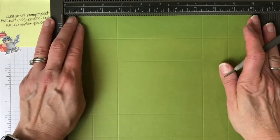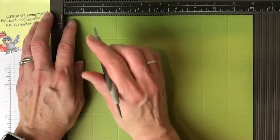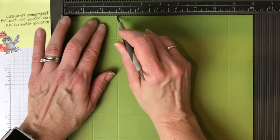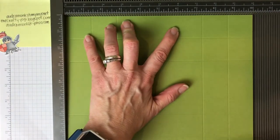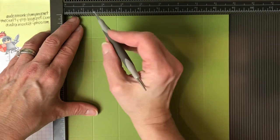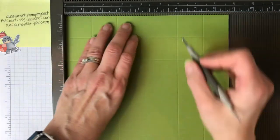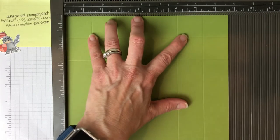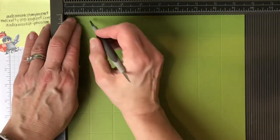Let's score on the long side — I like to use that end of my scorer and I'm not going to press real hard because I pre-scored this for us. On the long side score at 1 and three-eighths, 2 and three-fourths, 7 and three-eighths, and 8 and three-fourths. Turn it to the short side and score at 1 and three-eighths, 2 and three-fourths, and 6, then 7 and three-eighths.